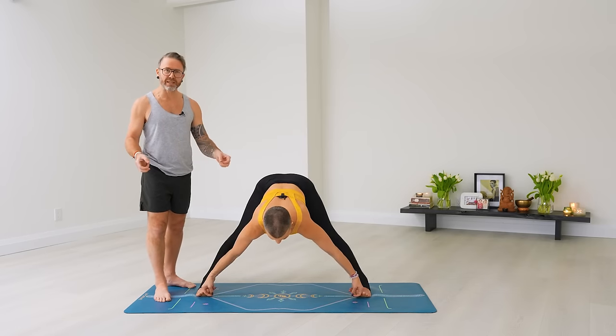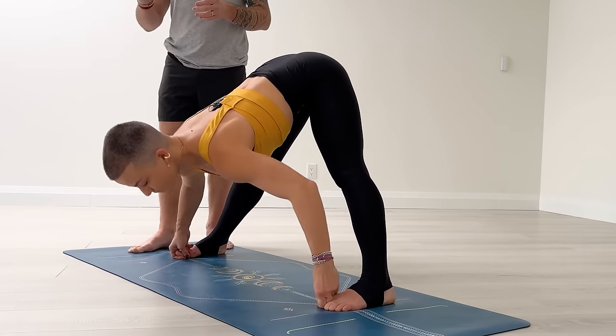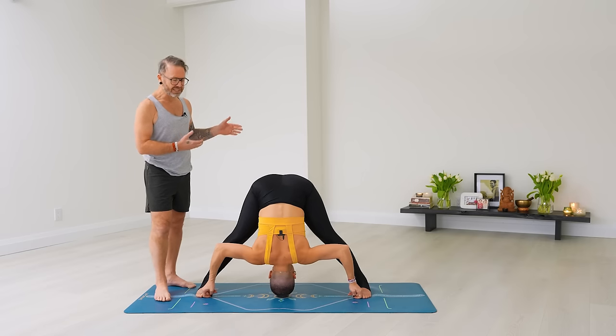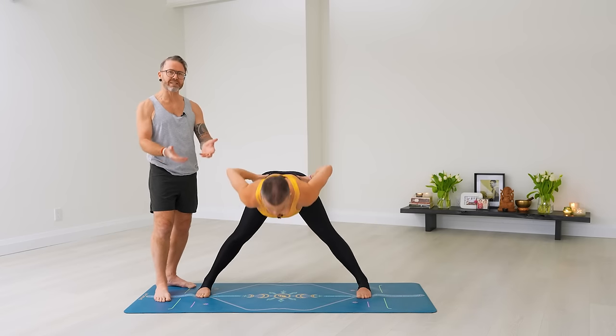D, last one: Ekam, inhale like A — catch your waist. Dwe, exhale — halfway down, catch your big toes with the first two fingers. Inhale again, no count, no movement. Trini, exhale — fold into the state of the asana. Five breaths. Chitwari, inhale — straighten the arms, head up. Exhale, no count, no movement. Pancha, inhale — hands on the waist, come all the way up. Exhale back to Samasthiti.